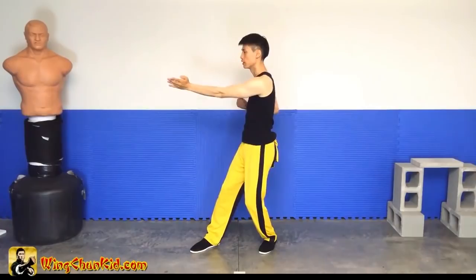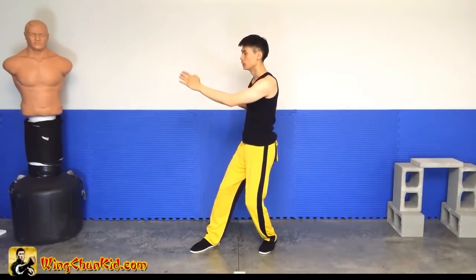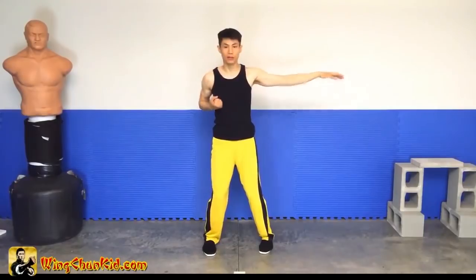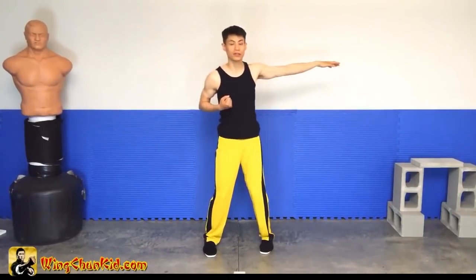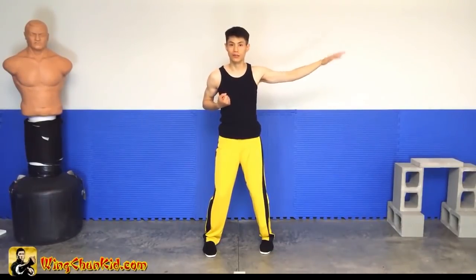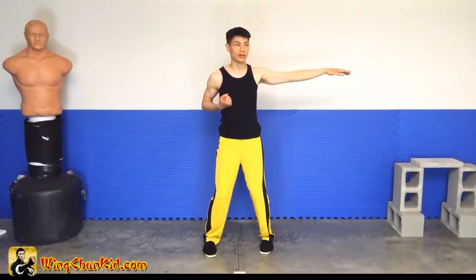So the point of this is that there's someone behind me. I don't know where he is, I can hear him coming. So I'm just going to fak out all the way back there. Maybe he's there, maybe he's not. But at least I can get there faster by just doing a fak out. I don't have to look, because if I can feel something, then that means he's there. If I don't feel something, then I can look.